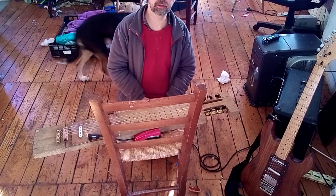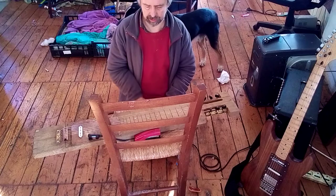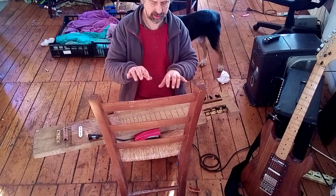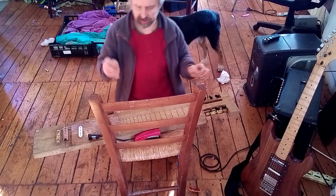Last night I got a YouTube recommendation about patent steel guitars, and it kind of behoves me to pull out this thing that I made some years ago.